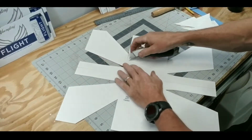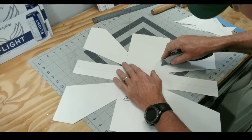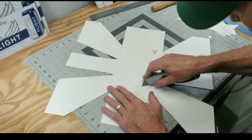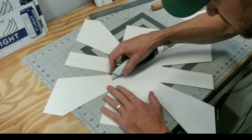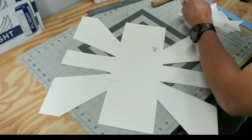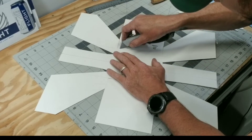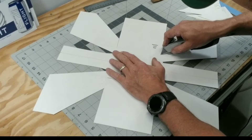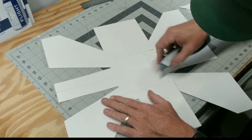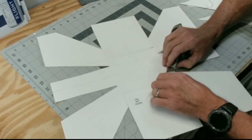Since this poster board is pretty thick, what I recommend doing is just taking your razor blade and lightly grazing this — it's kind of like a relief cut. It takes some of the pressure off the back side of this fold because it's actually going to be folded downwards. I'm just peeling up some of the poster board that I've scored — not cutting all the way through, just taking enough off to give me some room.